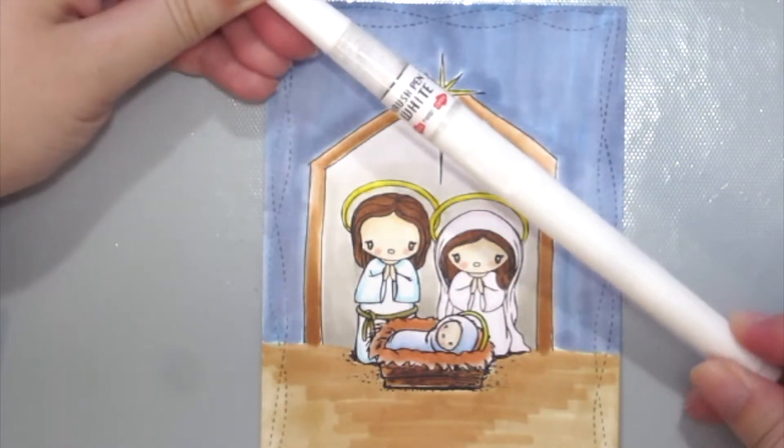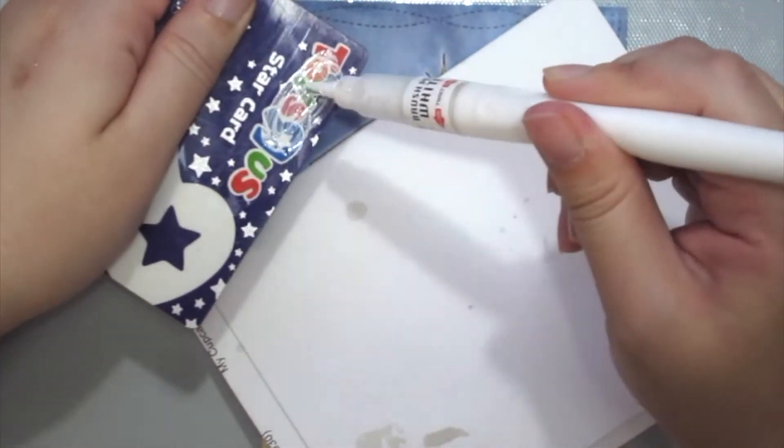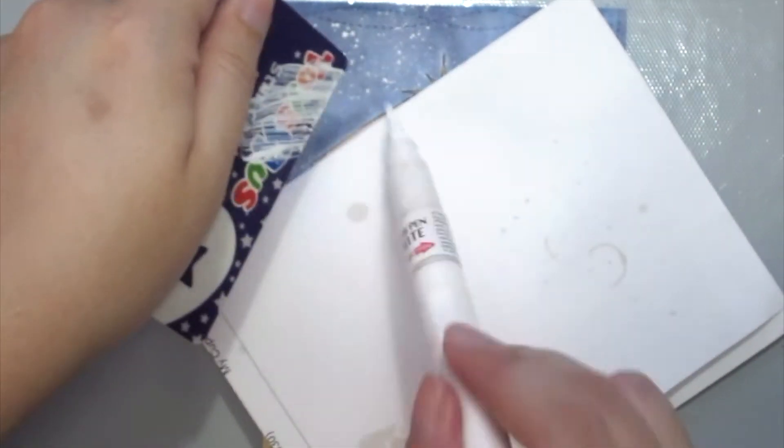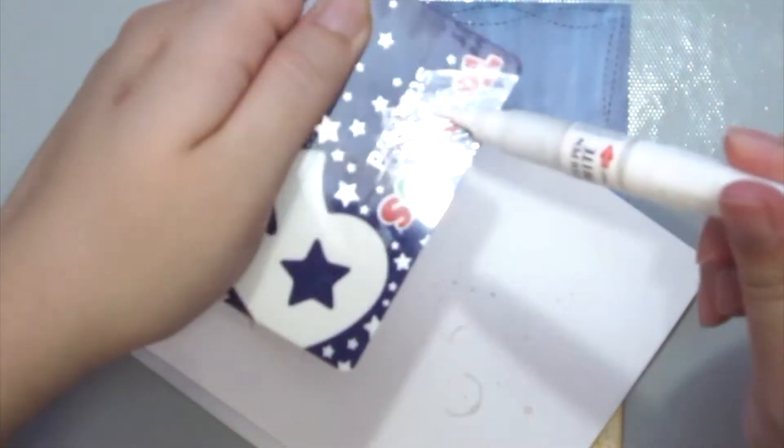Finally, I'm grabbing my Kuretake brush pen in white to create the starry sky. I'm grabbing a scrap piece of paper and an old gift card to just flick the white ink onto the card to create my starry sky.